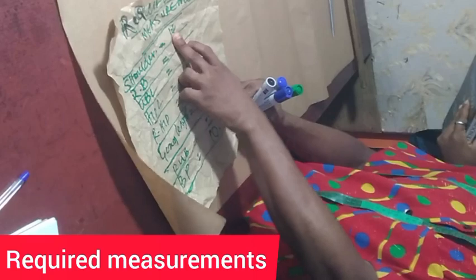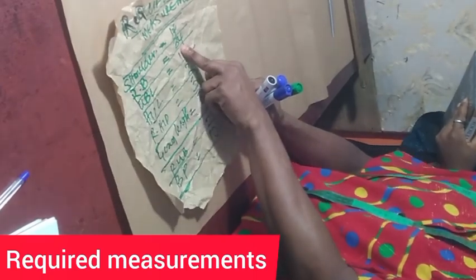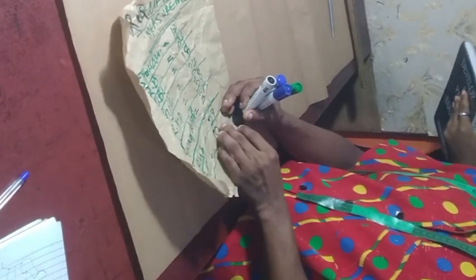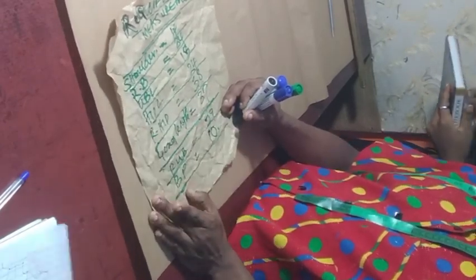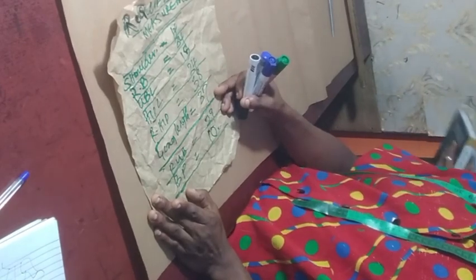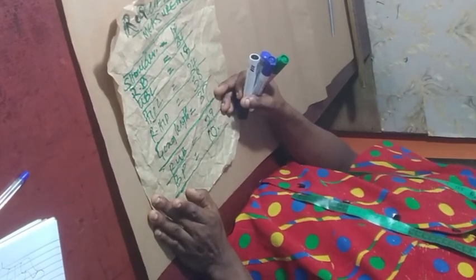So these are the measurements required: we have the shoulder which is 14 inches, the round bust which is 34 inches, the underbust length which is 13 inches, the round underbust which is 29 inches, the bust point which is 10 inches, the hip length which is 24 inches, round hip 38 inches, and gown length 37 inches.